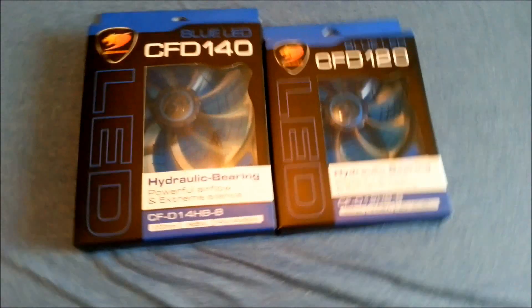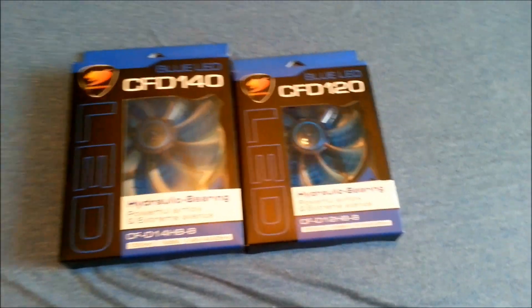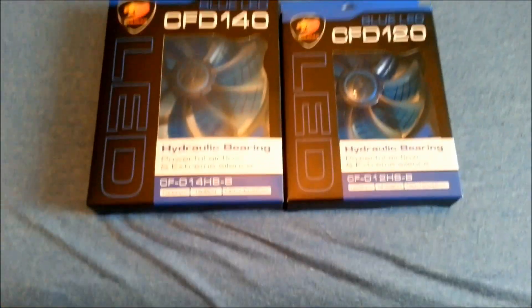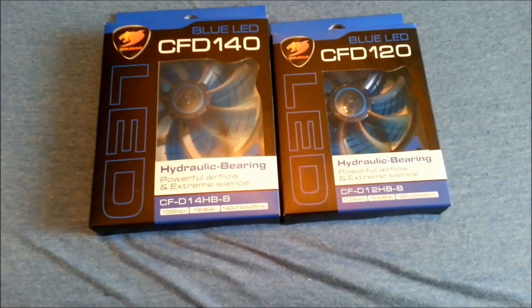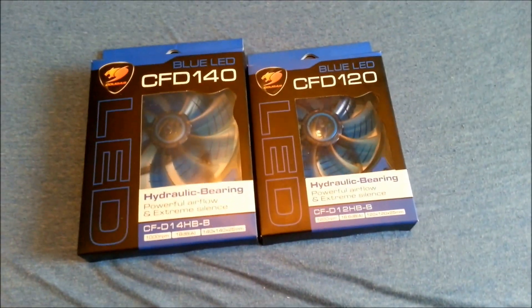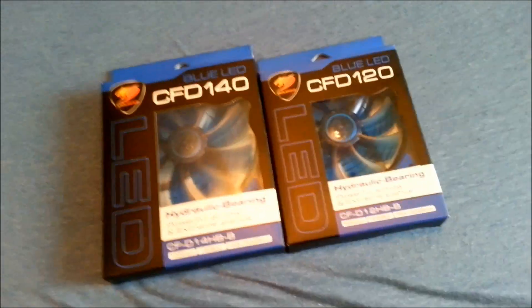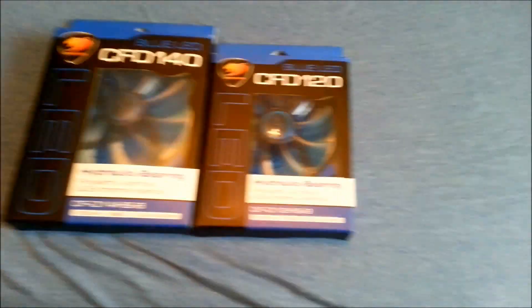Right here I got two fans from Cougar. I've been eyeing them up for a while. They use a hydraulic bearing, and I think they use a four-phase motor. They're supposedly very quiet, very powerful, and actually have very good static pressure in comparison to a lot of other fans on the market.